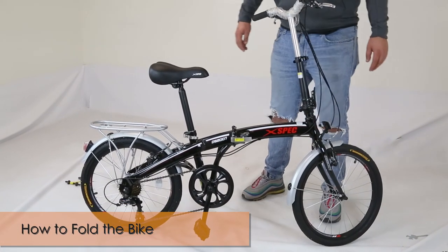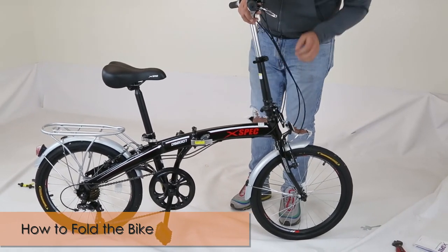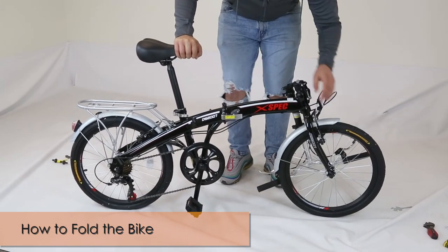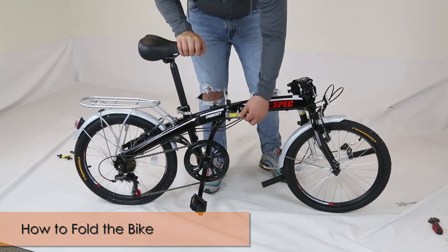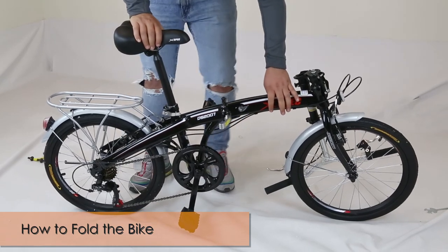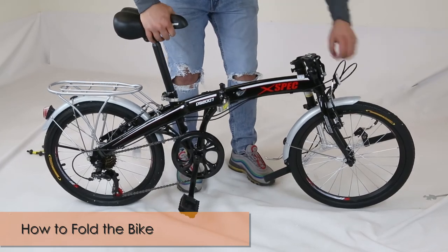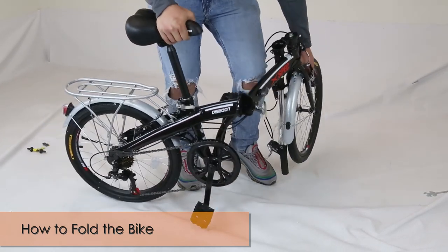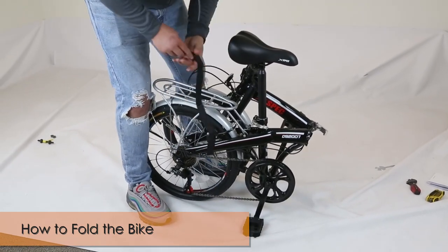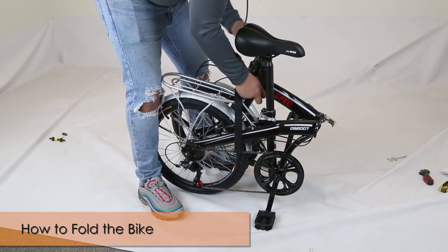Now we're going to show you how to fold the bike. Open up this latch, push it down, and make sure you fold it down to the front wheel. Then open up this safety lock and open up the latch. Push out the kickstand and make sure that the left pedal is towards the top — that way it's easy to fold and doesn't get in the way. Then get your strap and attach it to the bike so that it doesn't unfold.